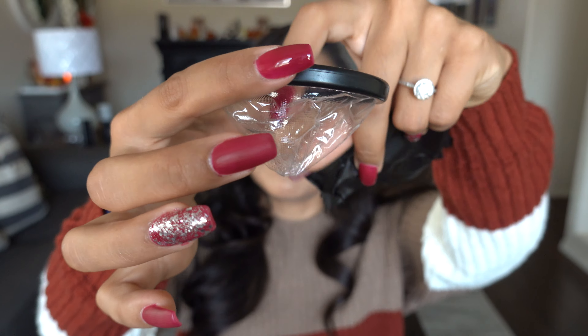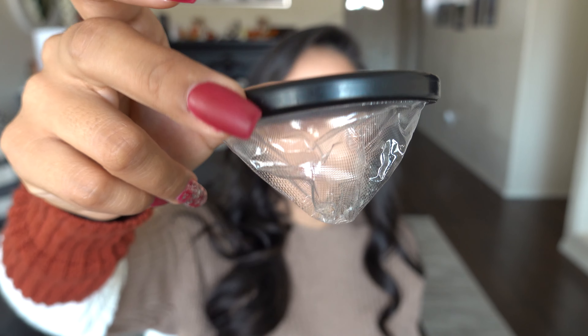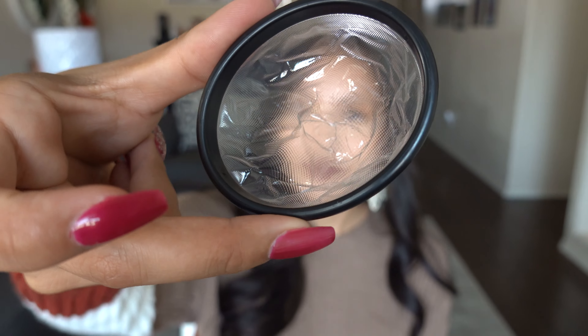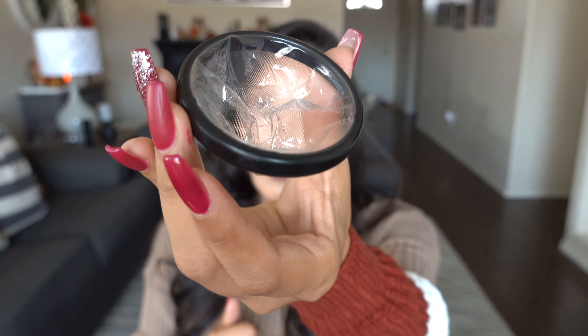When you pull it out of the package, this is what the disc itself looks like. It is flexible and it has the catch bag on it. If I push that down, you'll see the little catch bag that is going to catch and hold the fluid when it comes out. There is a right and a wrong way to put this in.